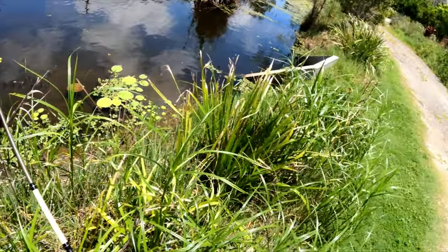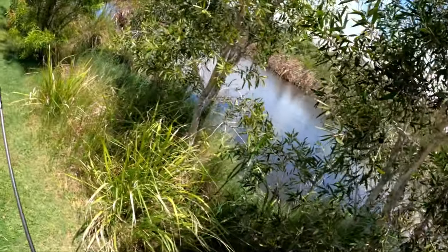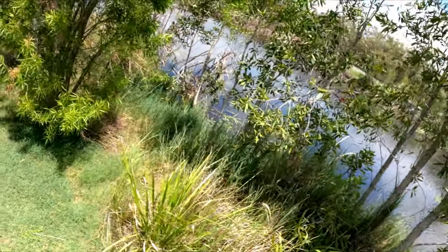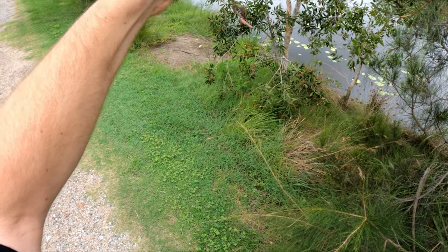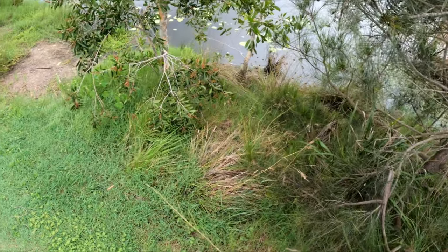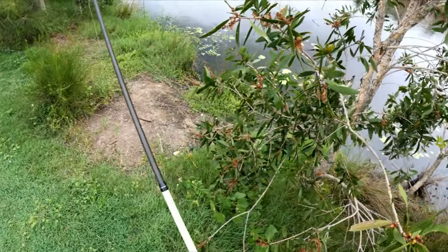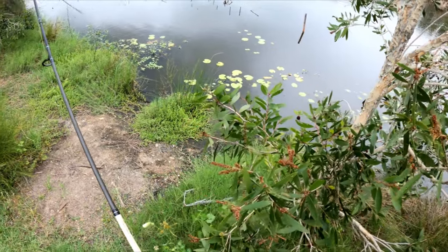I'd love to come back with some worms. It's the next day — I'm not giving up. I went and dug some worms up; this has got to work now. I'll sneak up on these fish and see if I can get some of these worms right in front of their mouth.